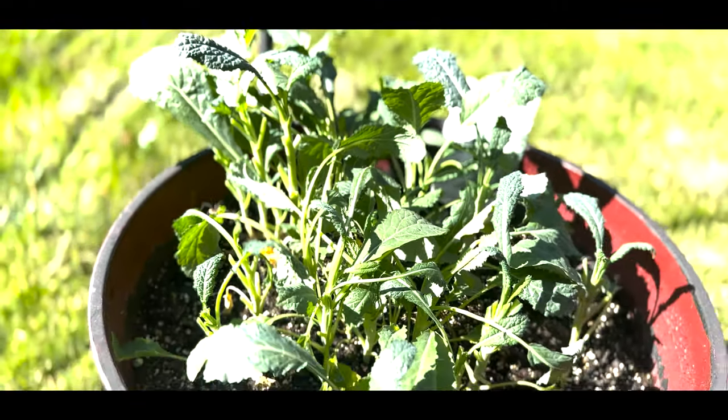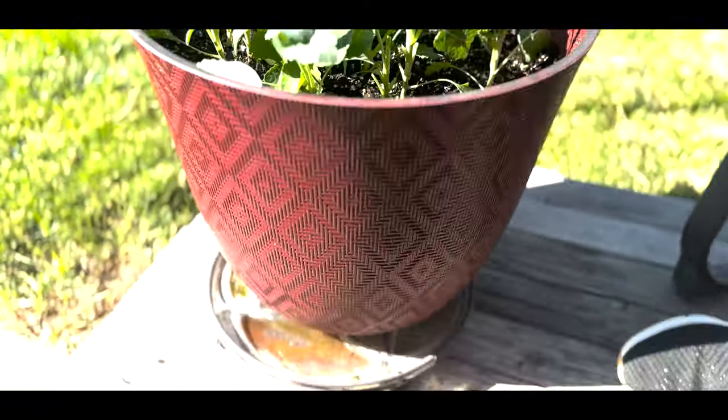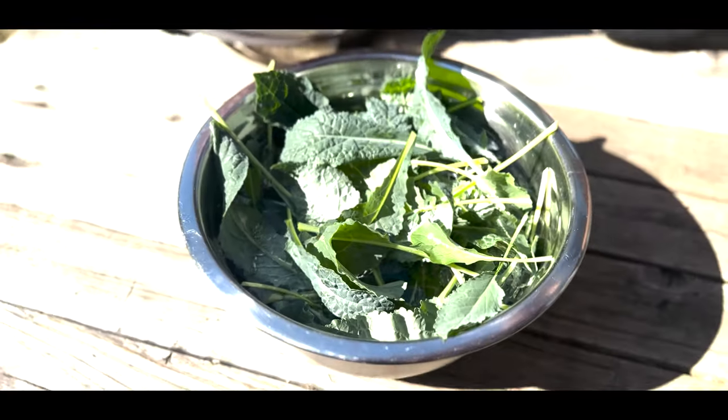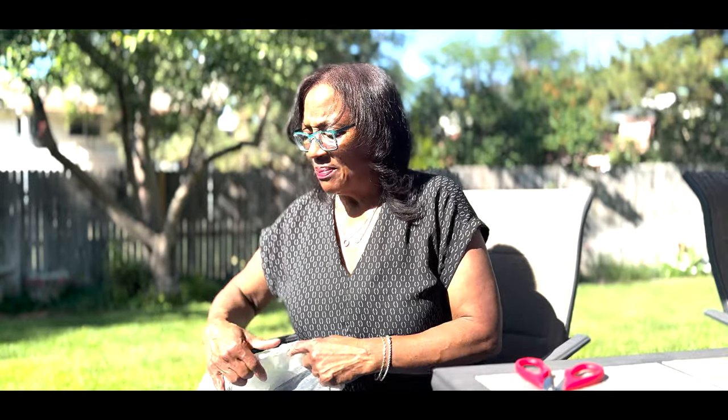One other tip I want to provide: kale, lettuce, cabbages, and greens all belong to the brassica plant family, and they do have a tendency to get attacked by white moth butterflies. To protect your crops from being eaten up by insects and squirrels — specifically that white moth caterpillar that likes to deposit their eggs on your crops — you need to be aware that you can get worms eating up your crops.